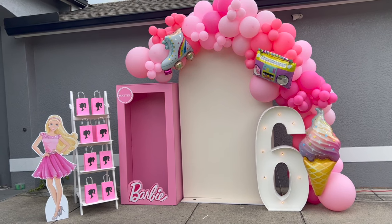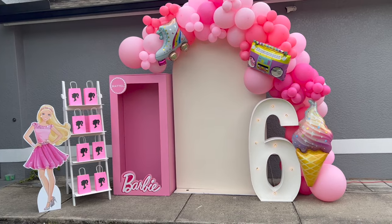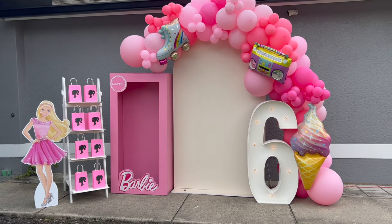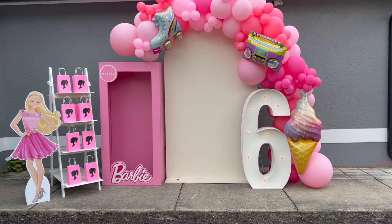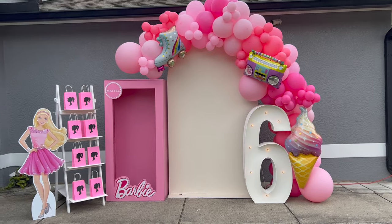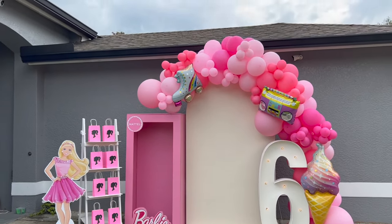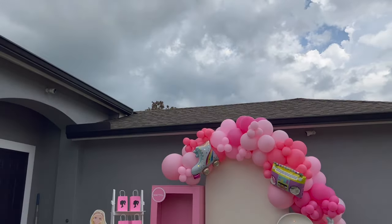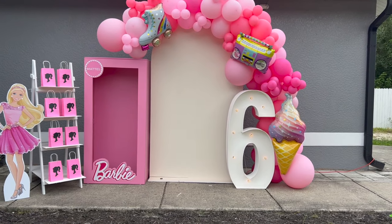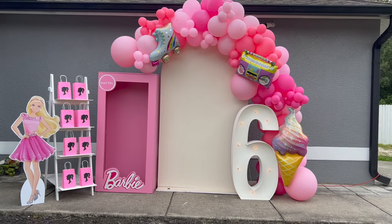I had some balloons I didn't use — I'll make a little video showing what was left over, so you can see you will have leftovers. Even if you don't use all of them, you can use them for something else. I am hot and sweaty in this Florida weather — I was trying to rush because there's a storm coming and I was setting this up outside my home. I made it though! This is it, I'll see you next time. Bye!